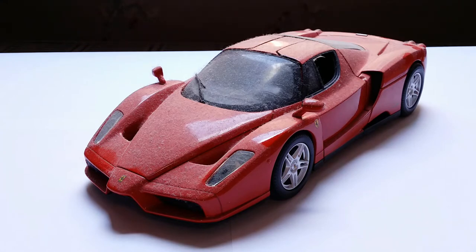Regarding point two, which is space, I have uploaded a video on my main channel page — about 30 minutes long — where I show you exactly the pros and cons of every single scale that is out there. From 1:18, which is this car, to 1:24 which is smaller, to an even smaller 1:43 scale. There are also smaller scales like the 1:64 Hot Wheels and Matchbox cars, and even a 1:87 scale that mostly model train collectors use.